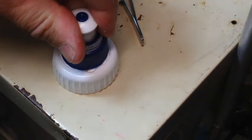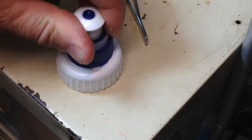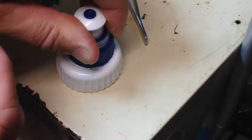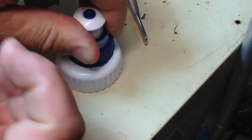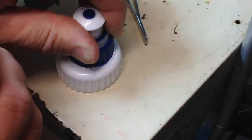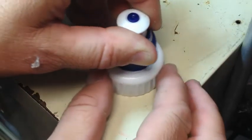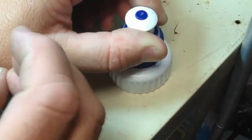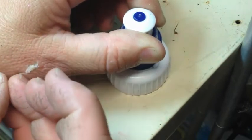And we stick her on. What you didn't see just then is I put some glue on my hand — it was hot. Oh, that takes some hairs off, I'll tell you.